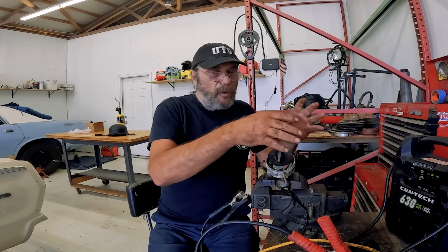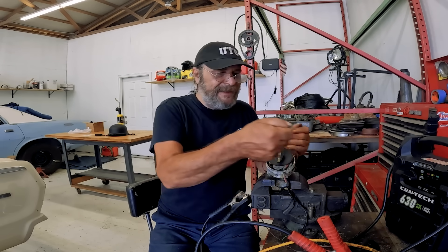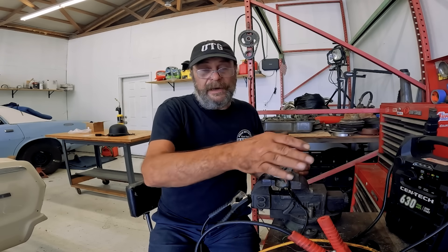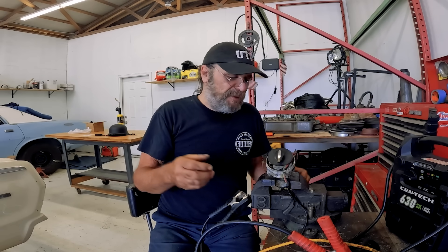Back when I used to turn wrenches professionally, that was my thing — I had a little area set up with all the various odds and ends I needed to test ignition systems, with alligator clips and quick disconnects. I also had an area to test alternators and charging systems. It saves a lot of trouble when you can figure out your problems on the bench instead of putting it on a car and waiting for things to screw up.